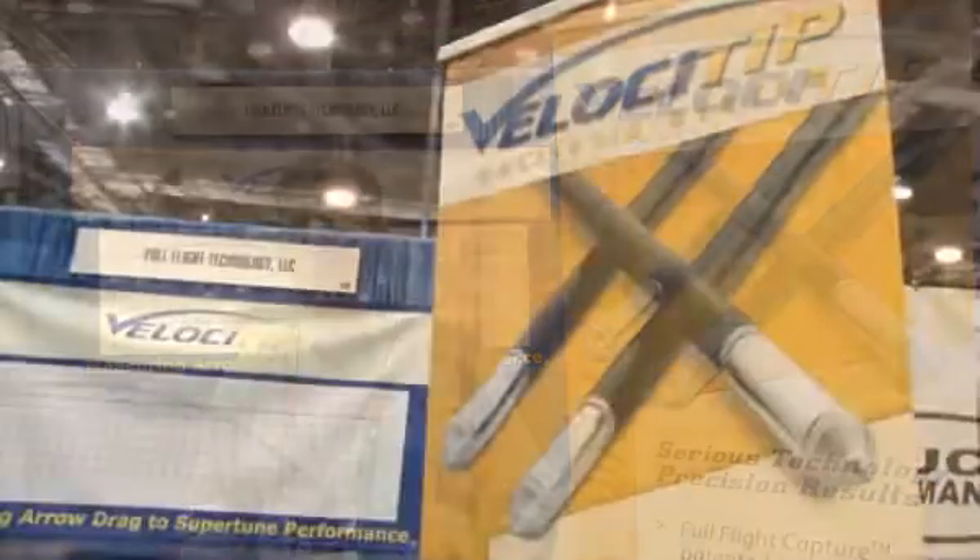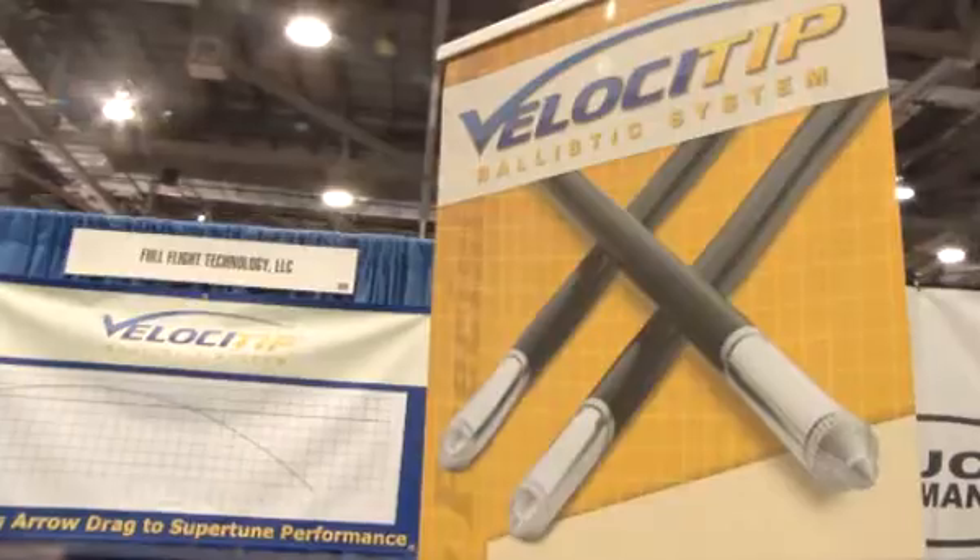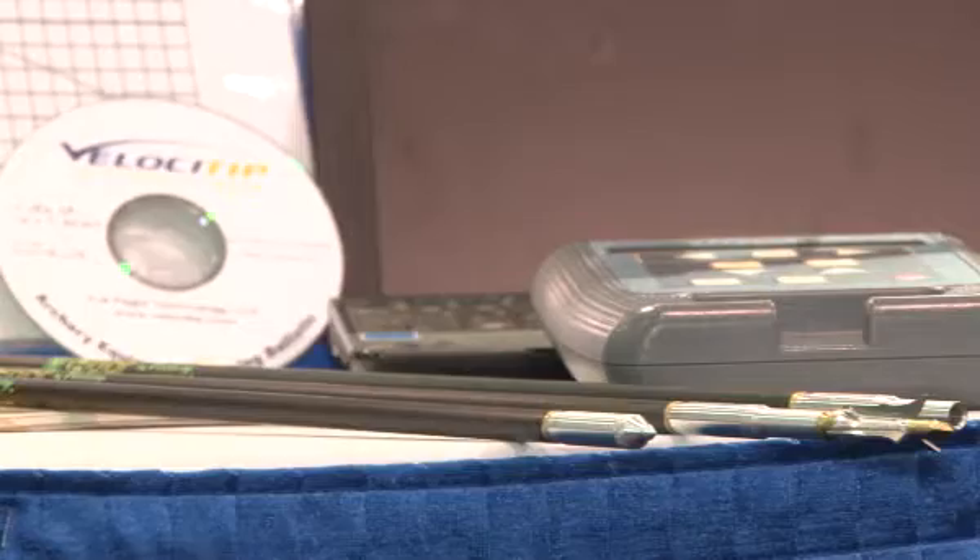Hi, I'm Bob Donahoe. I'm with Full Flight Technology here at the ATA Show in Columbus, Ohio. We're introducing a new product we call the Velocitip Ballistic System.